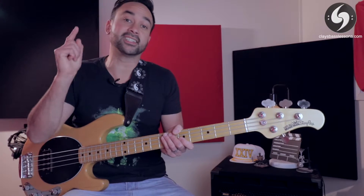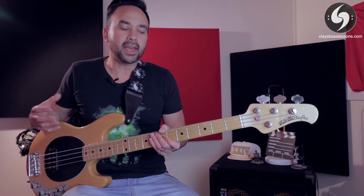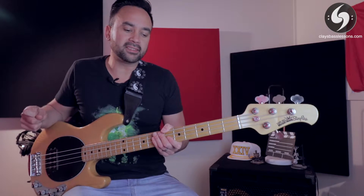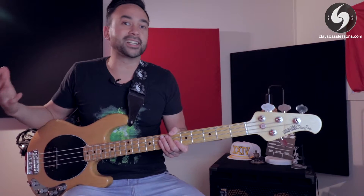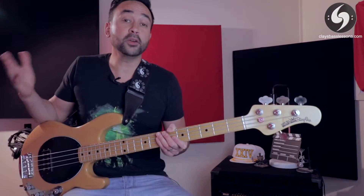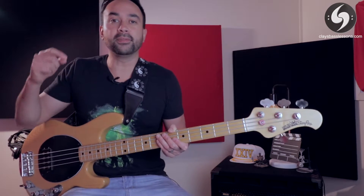I want to start using these quick tip videos as a way of giving you guys a regular exercise challenge. This is my personal favorite and most used exercise I learned on the bass — it helps increase your ability to play with all four fingers and gives them equal use, strength, and dexterity. My old bass tutor at high school would make me play this at the start of every lesson with a metronome, gradually increasing the speed until I couldn't keep up, then write down that speed and challenge me to beat it the next week. The exercise is called the spider pattern.